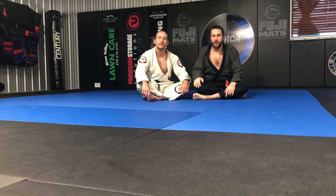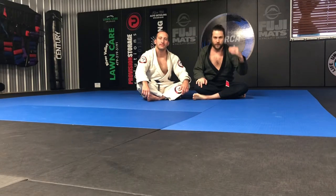What's up guys? Brian and Michael here making another video for you. Guard retention — we've been working on guard retention and turtle attacks. Those are things that are pretty linked together. And if your turtle attacks go wrong, we've been working some back defense.